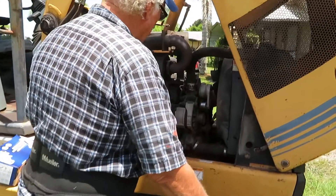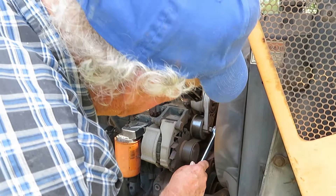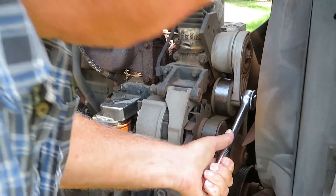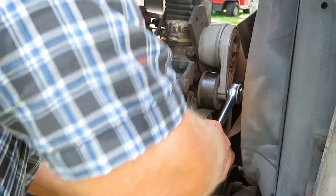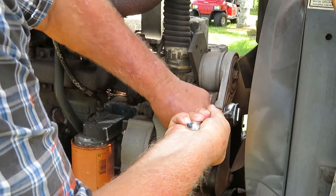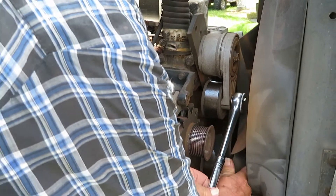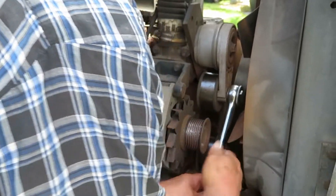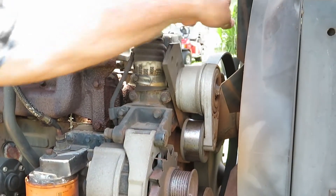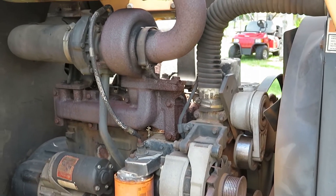First thing we're going to do is put the wrench into the pulley tensioner. I'm going to try to do this by myself — hope I don't get my fingers caught. Just lift up the pulley tensioner and work the belt off. Don't slip, because my fingers are under there. Now the belt's off — just move it out of the way. That fan belt, when it goes bad, is going to be a bear to replace because the pump is in the front.